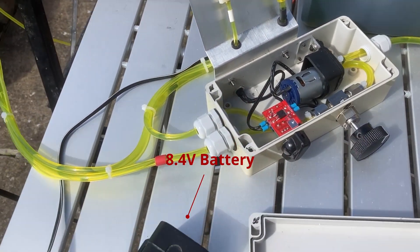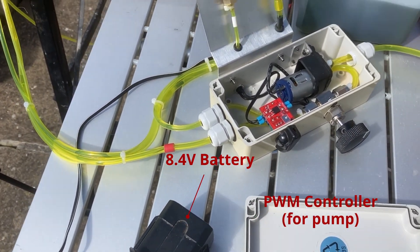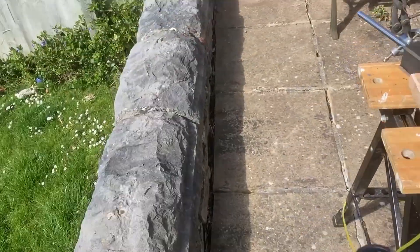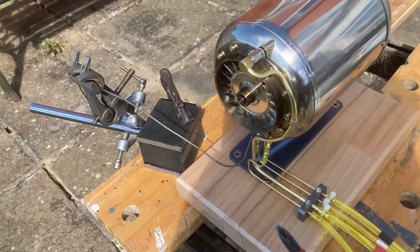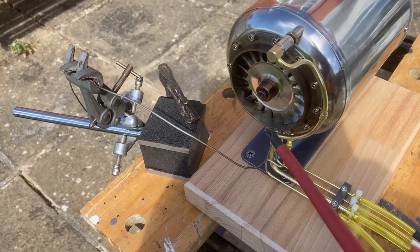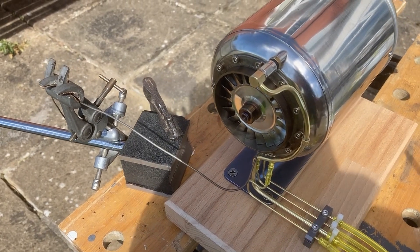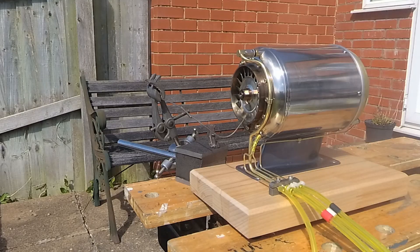This is powered by a battery pack. I'm not sure whether there will be enough volts there but we'll try. I've also got a thermocouple at the back of the engine to try and measure the exhaust gas temperature. We shall see what happens.